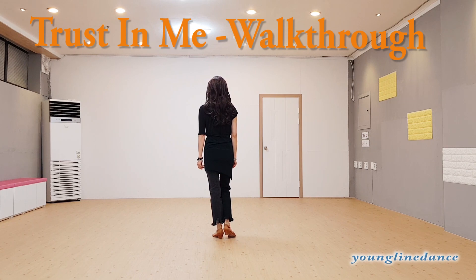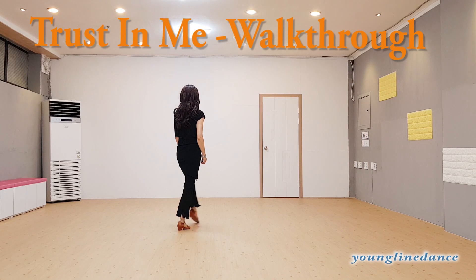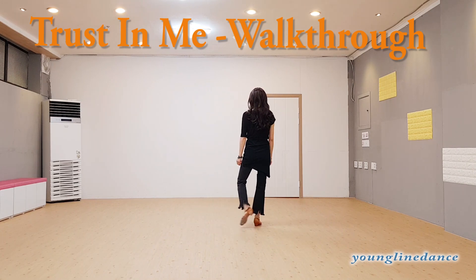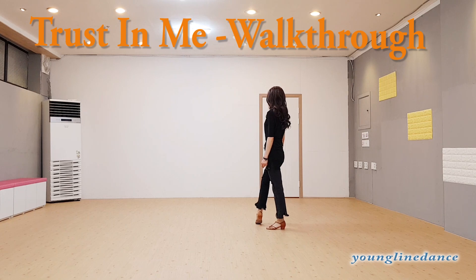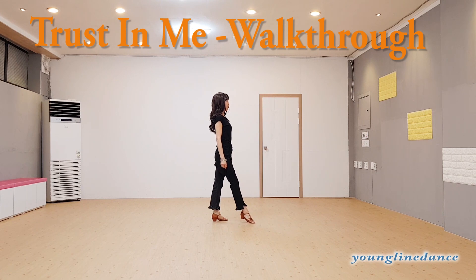And right foot cross step, three, five, cross side, six, and cross behind step, seven, recover right foot back, eight, and one.